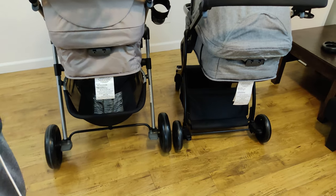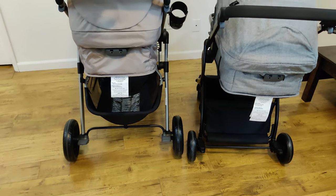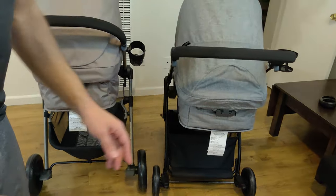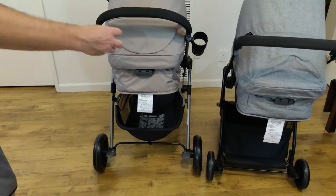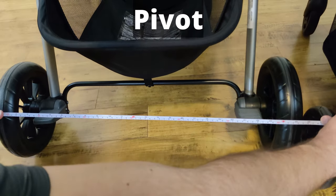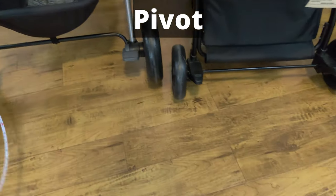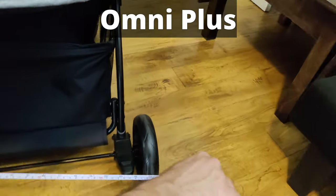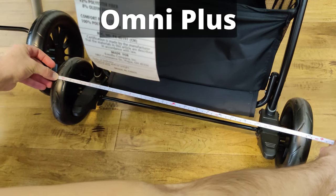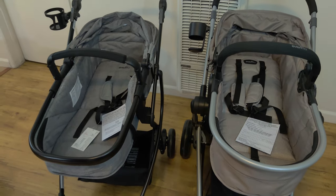One last thing about the frames: the Pivot is wider than the Omni Plus. Measuring from the outside of the two rear wheels, the Pivot is about 26 inches — maybe a little bit more. While the Omni Plus is only about 23 to 23 and a half inches from the outside of the two rear wheels.